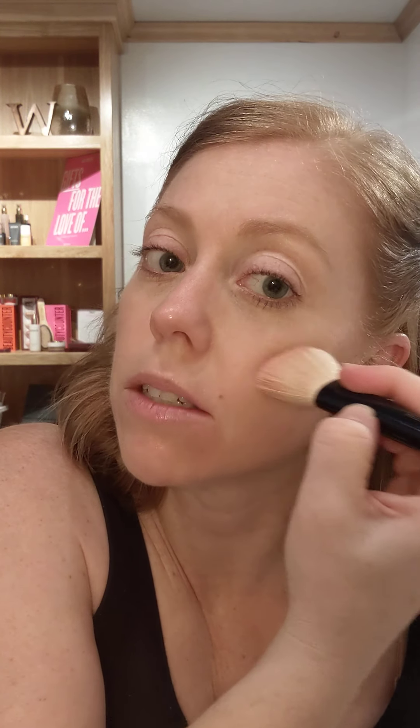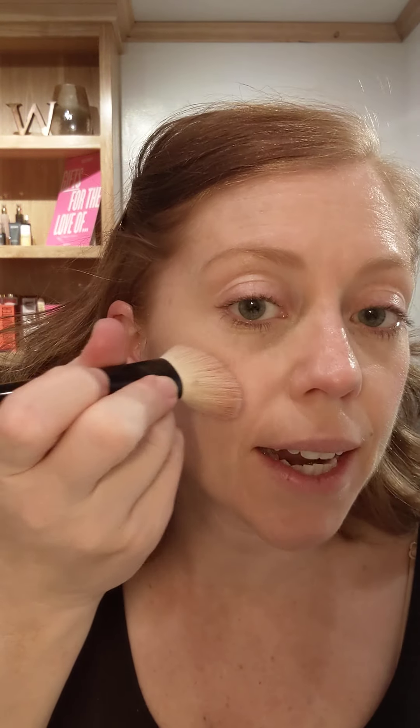For blush I'm using Sorbet — it's kind of a pinky hue. I could change it up when winter comes to a slightly darker color. I'm just pressing into the powder and then dabbing it onto my cheek.